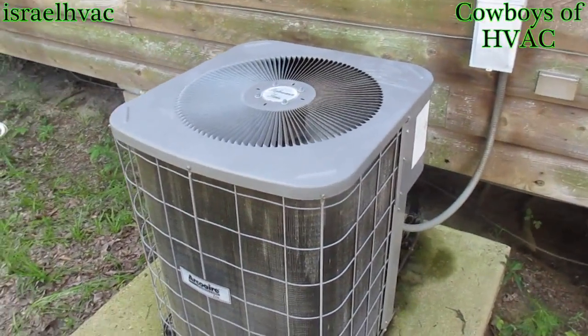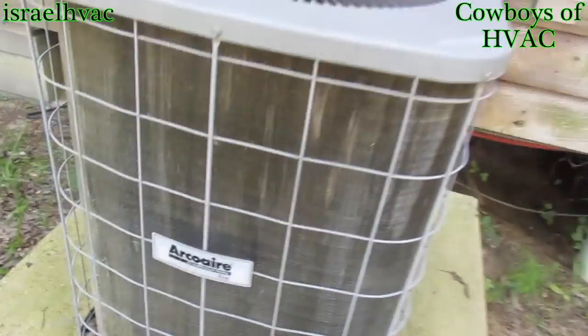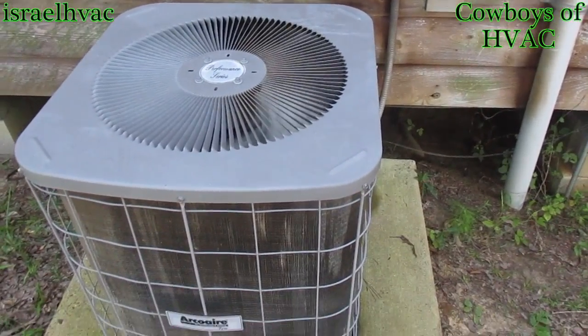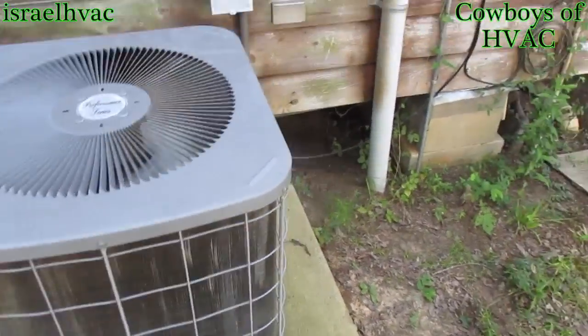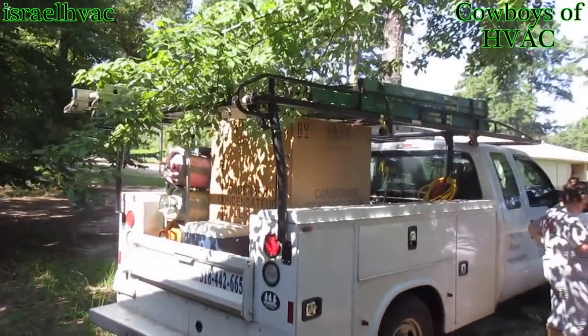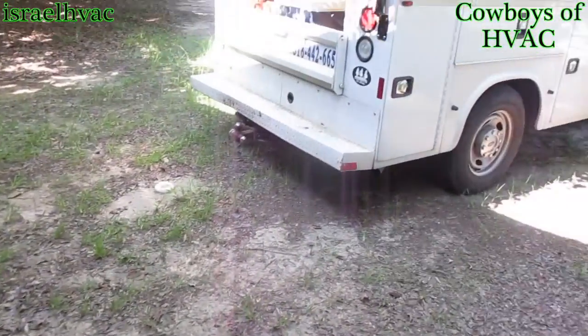Alright guys, here's our unit for today. Old Arco Air. I don't know why they got it running because it doesn't pump, but I guess they're trying to get every bit of cooling out of it that they can. But we're going to replace her. It sure is nice when you can work right here by the truck. There's the truck, and right there's the condenser. We're in the shade, so this is fantastic.